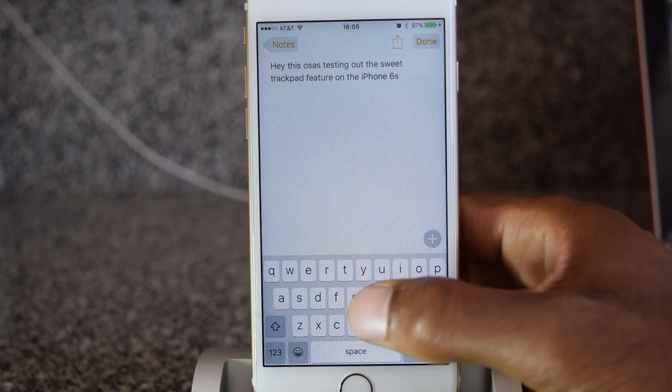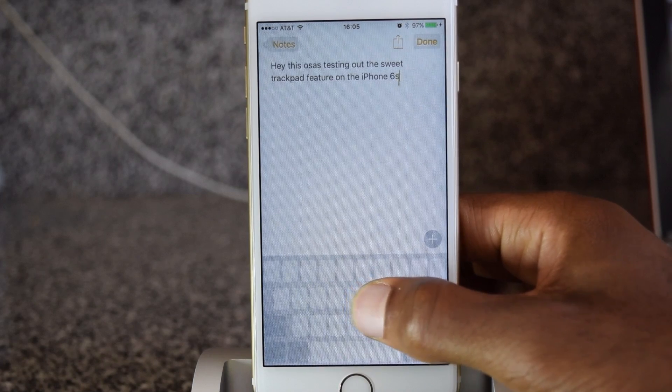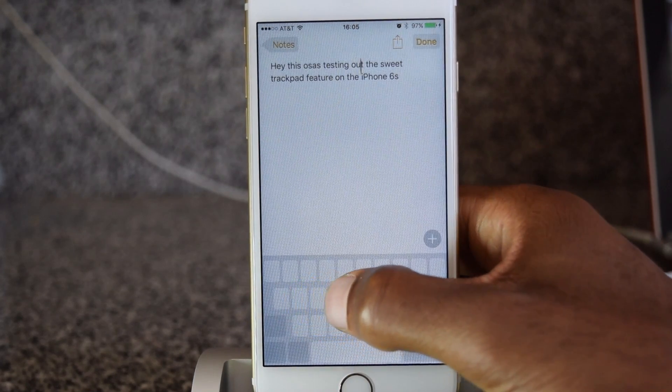So as you can see here, when I do the 3D Touch — which is a light tap and then a little push — it'll access the cursor and I can move about my text.